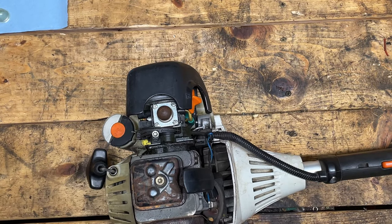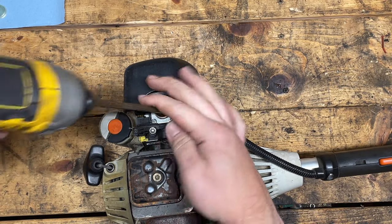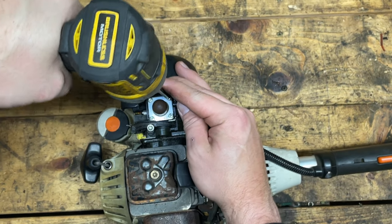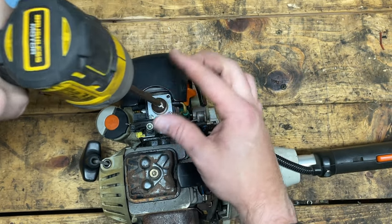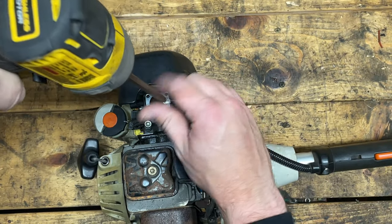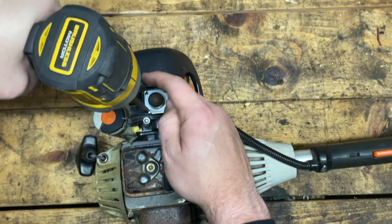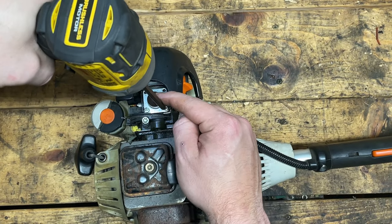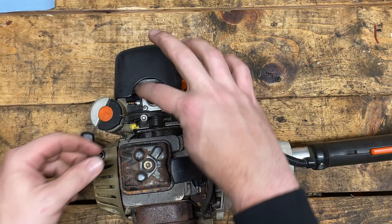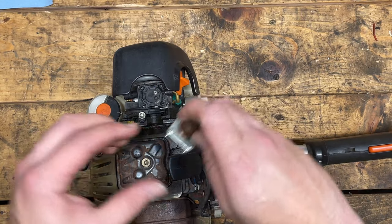We don't actually have to do a lot of disassembly to get at the purge bulb — we don't even have to take the carburetor off. It's just the four Phillips screws on the top. These are pretty loose; I wonder if someone's been in here. And then the purge bulb should just pop off like that.